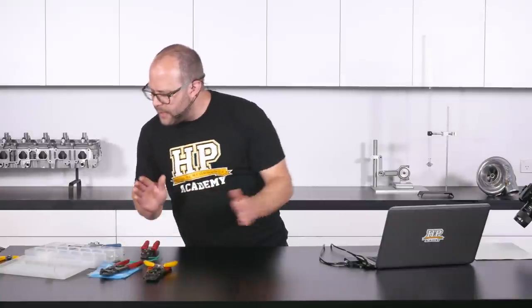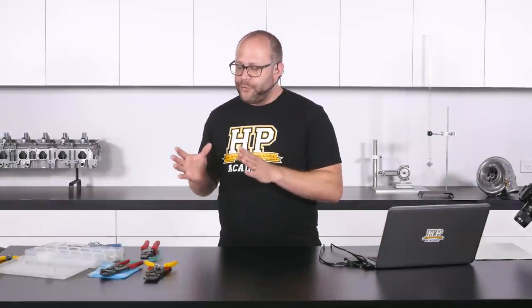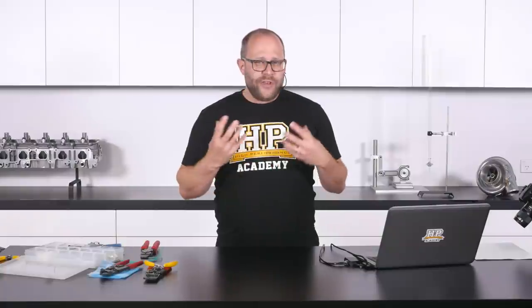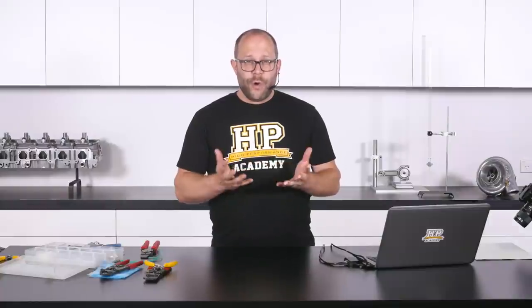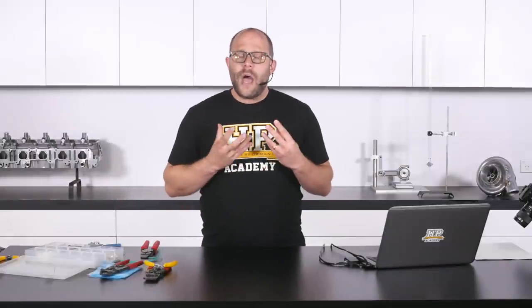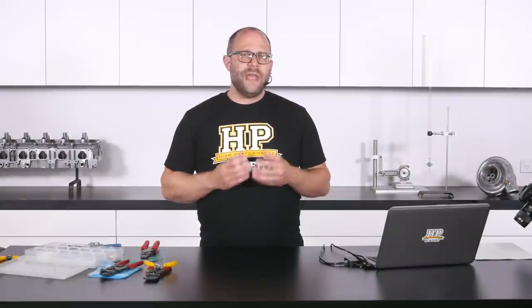The next thing we're going to talk about is how we perform that same sort of splice application but at the professional motorsport level, and the differences you need to be aware of when undertaking splices at that level with Tefzel wiring. We are going to have the standard Q&A session at the end of today's webinar so now would be a really good time to start firing those questions through. When we get to performing splice joins at a professional motorsport level, we're going to use a slightly different type of splice — what's known as a closed barrel splice.